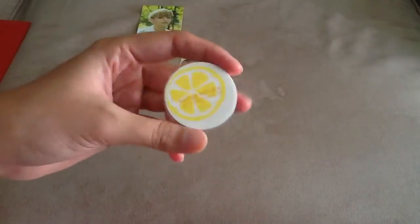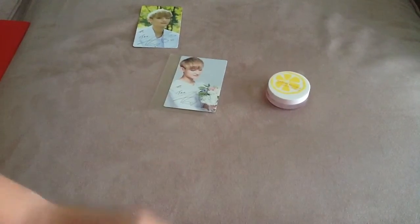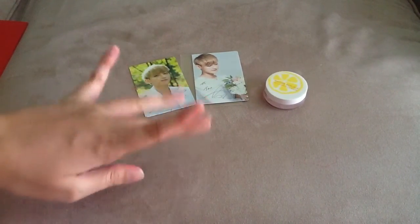I wouldn't suggest the honey and lemon one if anybody wants to buy — it's really sticky. But I don't know what the other ones are like. Thanks for watching. Bye-bye.